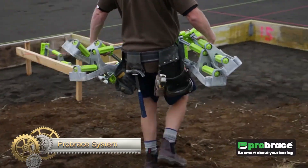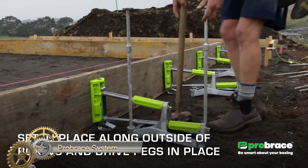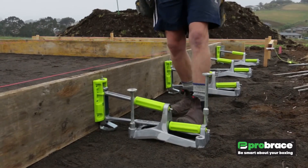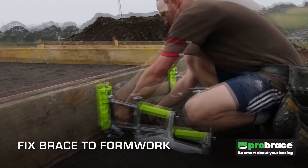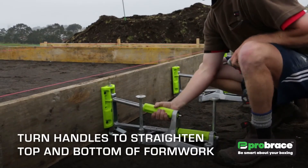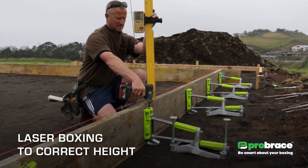The Probrace system is transforming foundation laying with its innovative use of interconnecting aluminum frames, replacing traditional timber pegs and bracing. This approach speeds up the process by up to 50%, ensures safety, and reduces the usual construction mess. Besides efficiency, Probrace stands out for its eco-friendliness, utilizing recyclable aluminum. Its versatility is evident in its adjustability to various foundation sizes and its availability in multiple dimensions. Recognized globally, Probrace is setting new standards in foundation construction by being reliable, sustainable, and efficient.